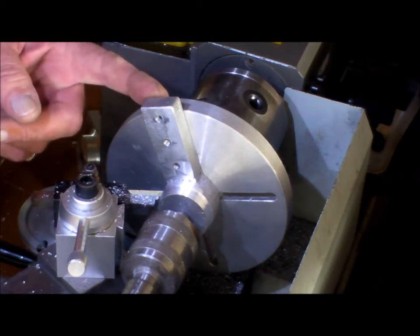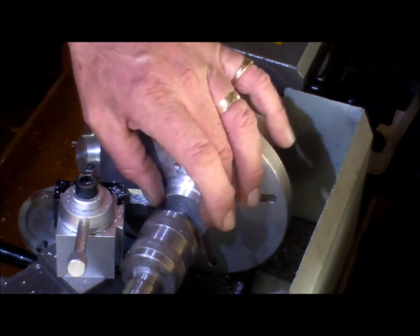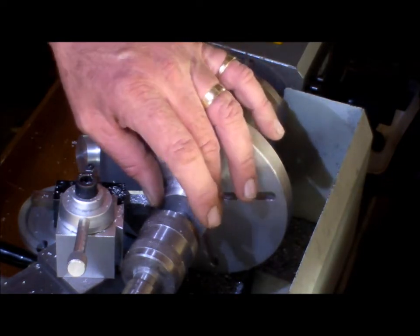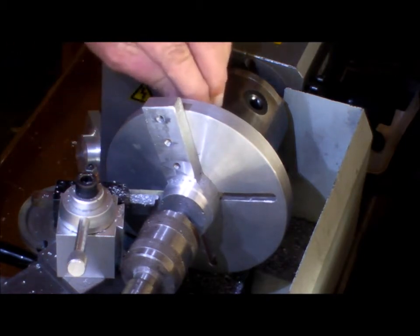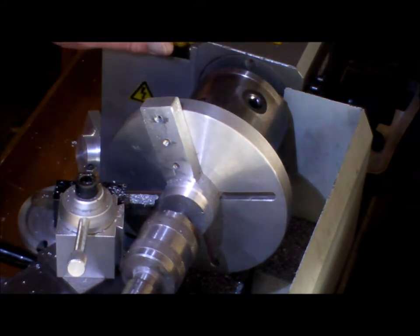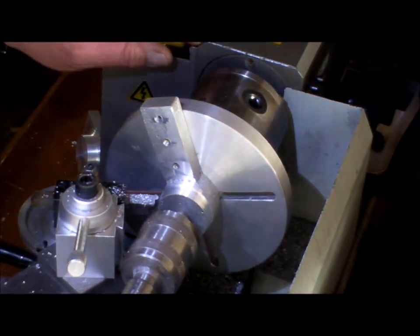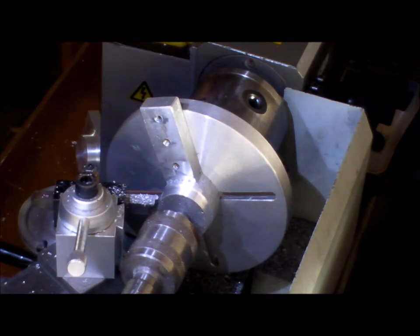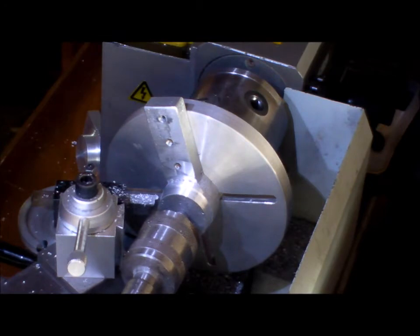When I machined the other side, I held it in the three-jaw chuck by the rough casting of the hub, but I had a lot of vibration — there was no support to this leg, and it's also way out of balance. It still is out of balance, but hopefully the vibration will be cut back. We'll see how we go.